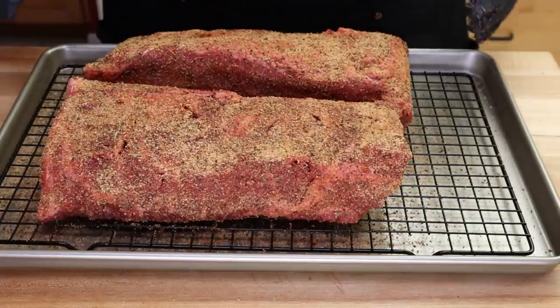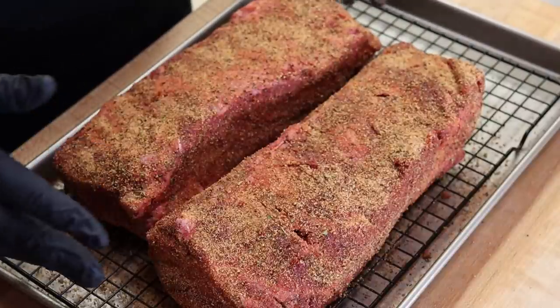Those are looking good. I'm going to cover these loosely with plastic wrap, just draping it over the top. It's going to go in the refrigerator — I'll see you tomorrow outside of the smoker.